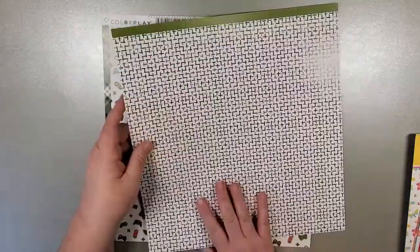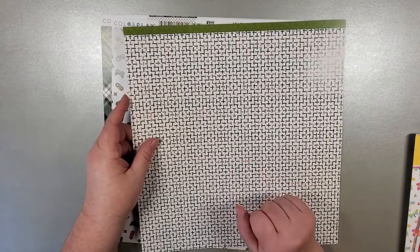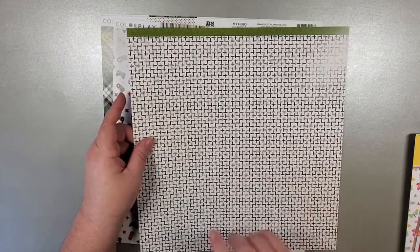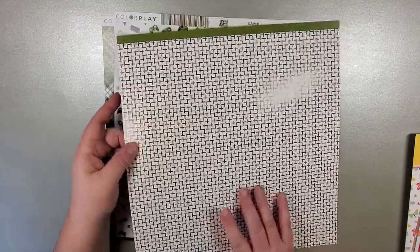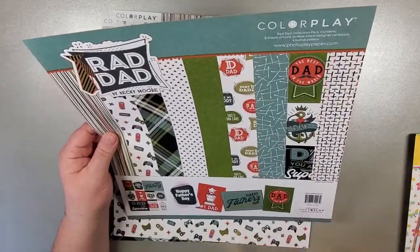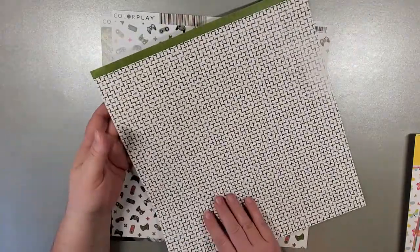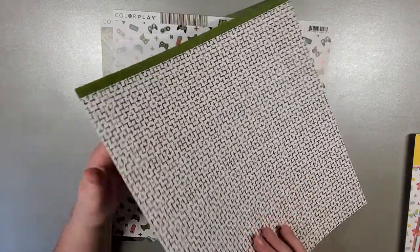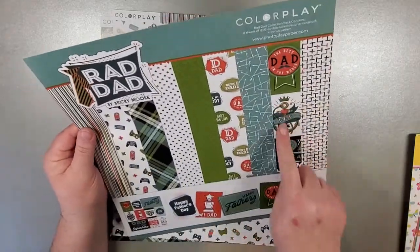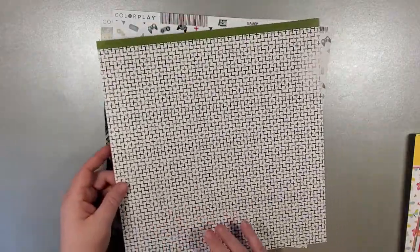The cover for this actually doubles as your bonus sheet, so this is the bonus pattern you get in this collection. It is a mini collection — you are getting eight sheets of 12 by 12. Everything is double-sided and it's a really excellent quality card stock.